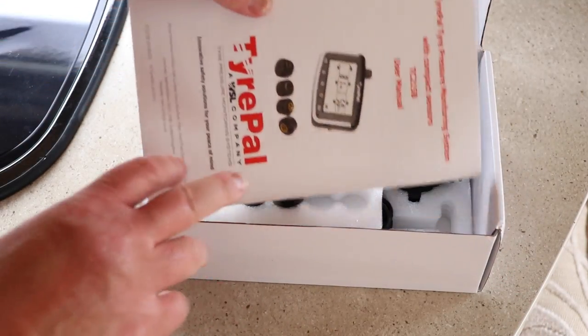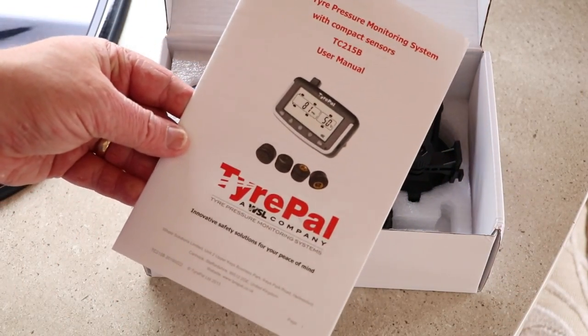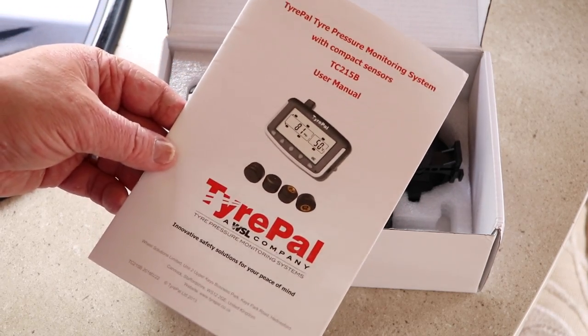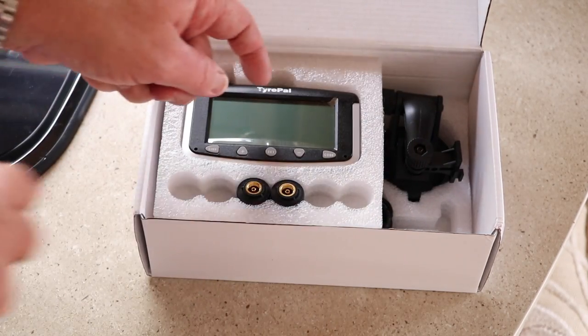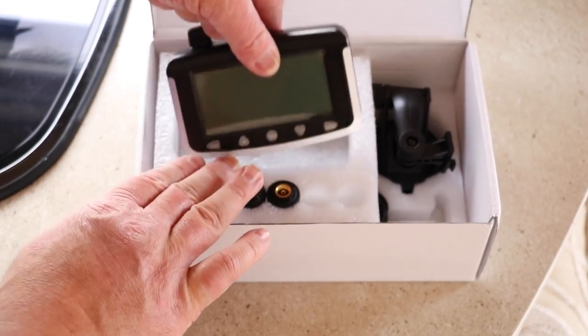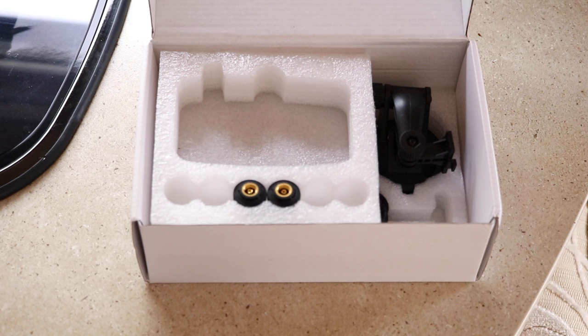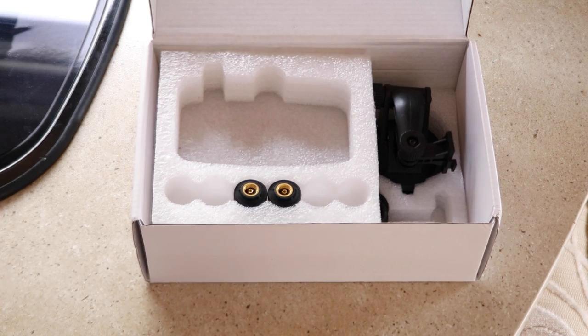Right from the start we've got some instructions on how to set up, configure and maintain our sensors. We also get our monitor, which will be fitted in the car. This model — the TC215B — comes with either two, four, six, eight, ten or twelve sensors, which means you can monitor all of your motorhome or caravan tyres and also your car tyres at exactly the same time with just this one kit.